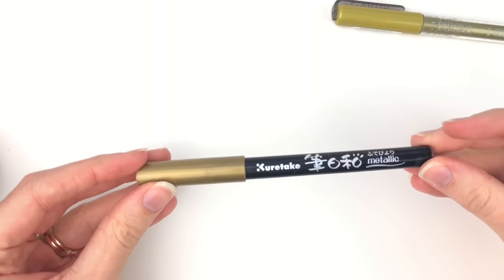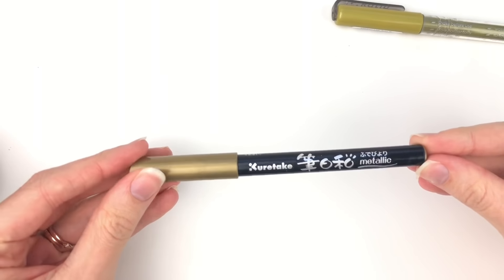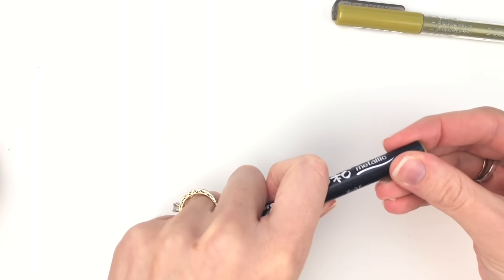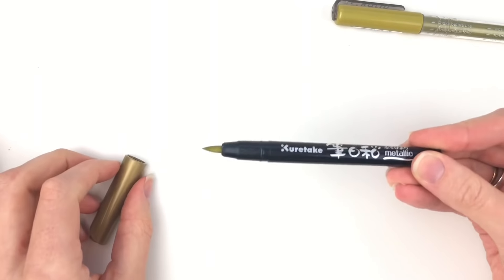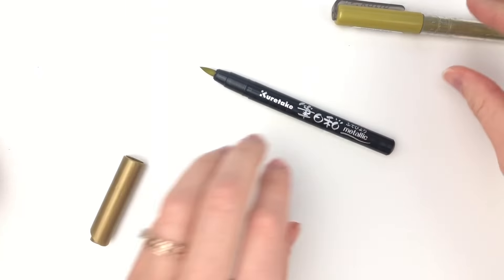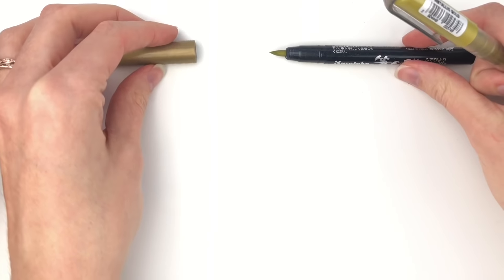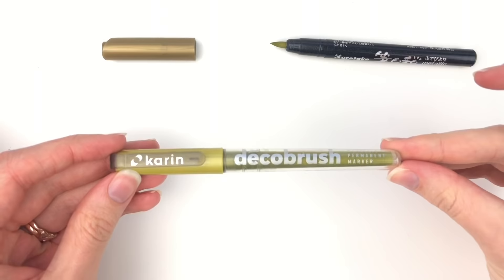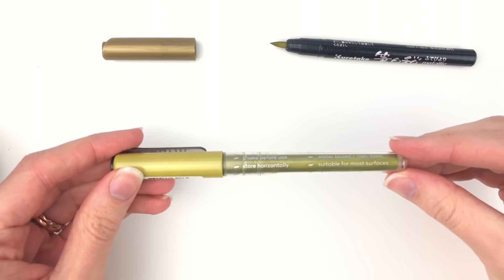The Kiretake looks like this. I got these on Amazon so there is some Japanese writing on it and they are really great. You can see what the nib looks like, and then the Karen is a little bit larger in the nib and they're called the Deco brush.